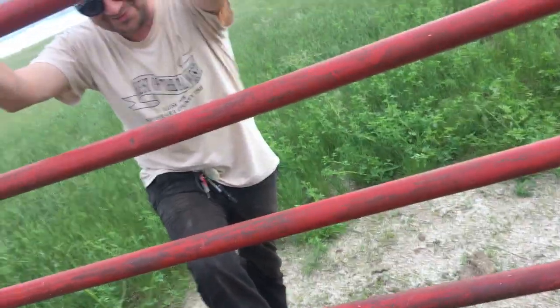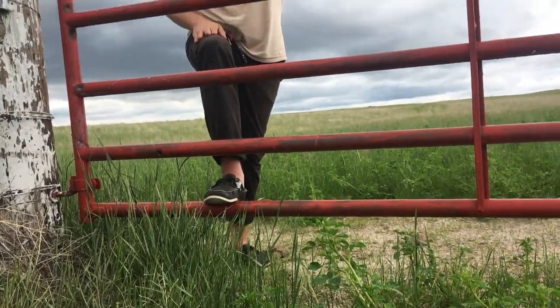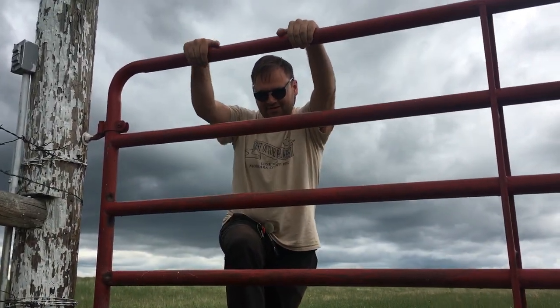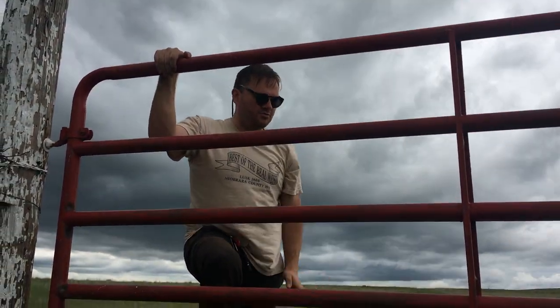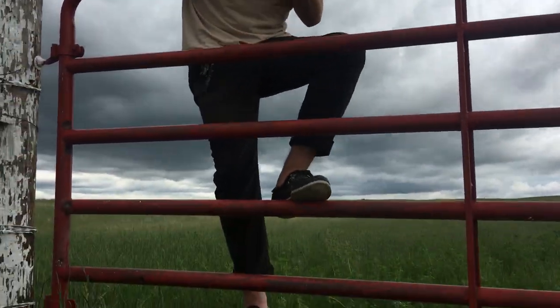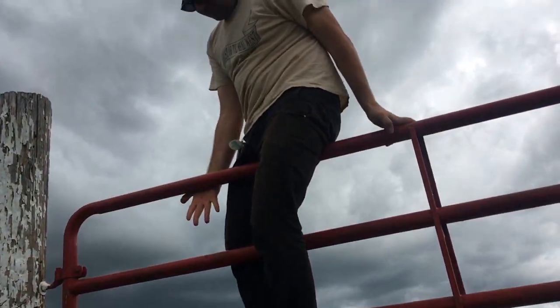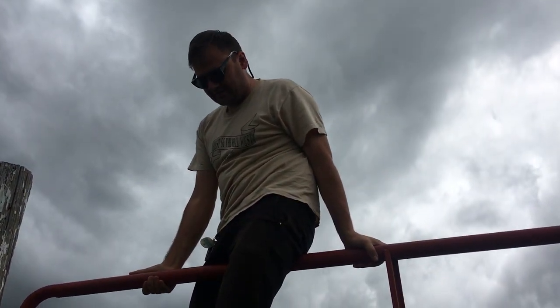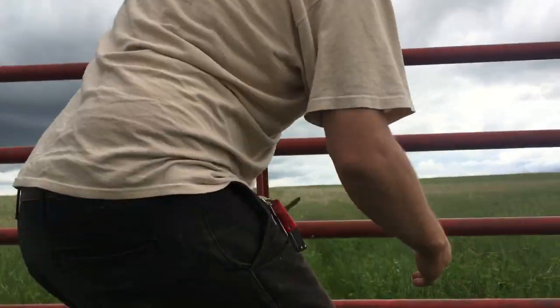I'll show you how to climb over a fence. What you do is get your dominant foot — for me that's my right foot — up here. Then you use your arms, do a propel, and swing your left leg over like that. You see, you got two legs here. You always want to have three points of contact whenever you're climbing. So I got points right here, and come right over.